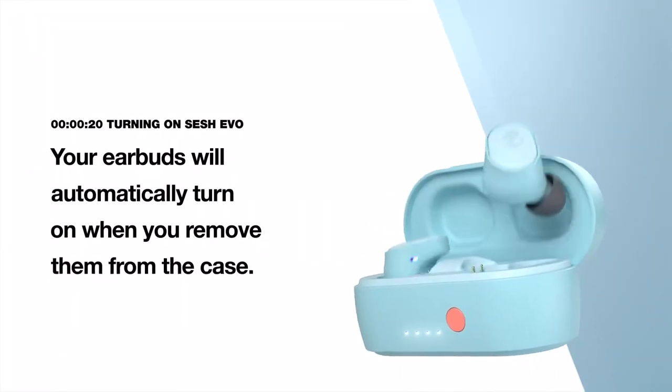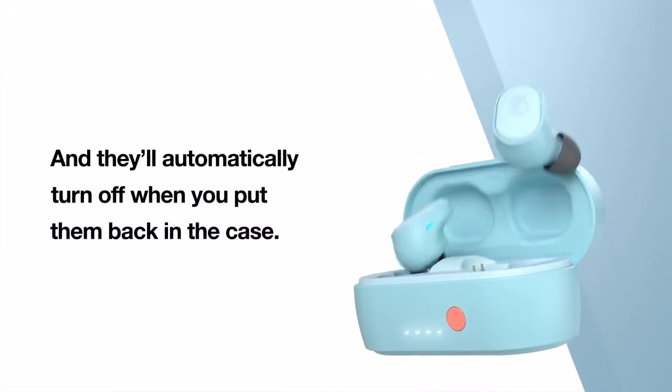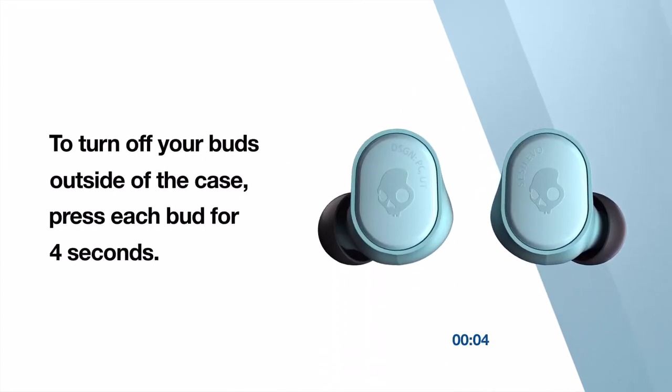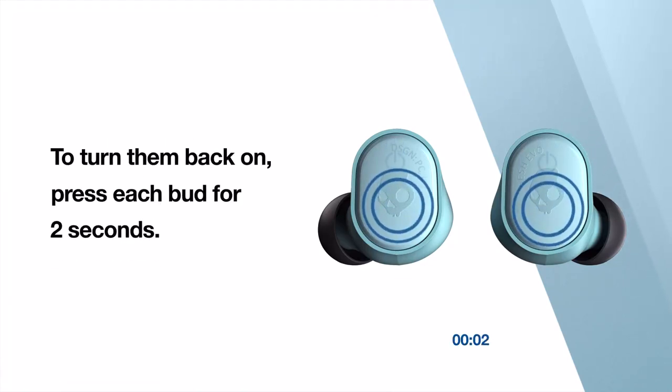Your earbuds will automatically turn on when you remove them from the case, and they'll automatically turn off when you put them back in the case. To turn off your buds outside of the case, press each bud for 4 seconds. To turn them back on, press each bud for 2 seconds.